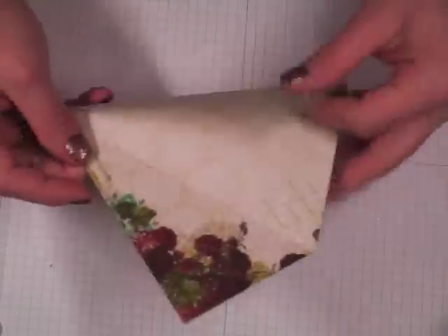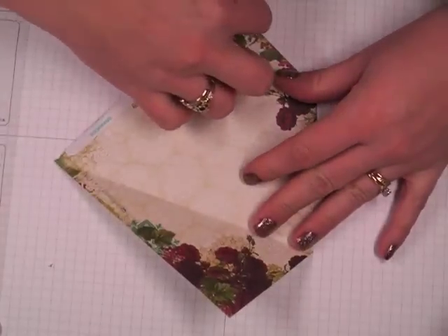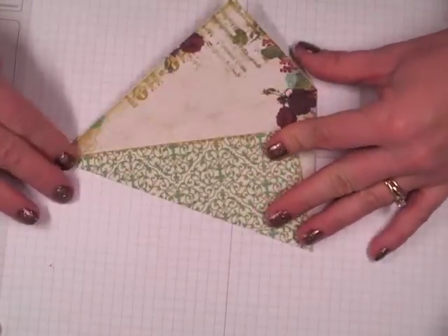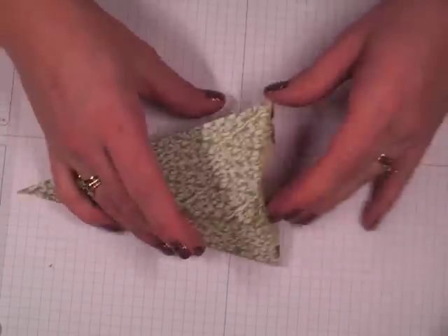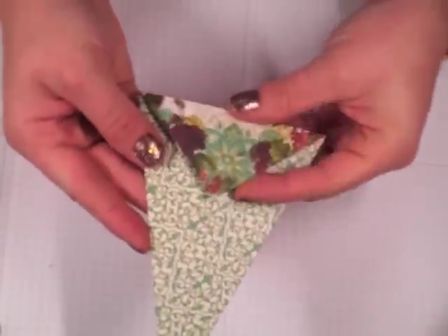Now you're going to add some score tape to either this side or this side. I've already done that on this one — here's my corner folded down and my score flipped over. I'll just pull the liner off of my score tape, fold this side in, and then fold this side over. It ends up with this little cone shape with a decorative front and a little flap.